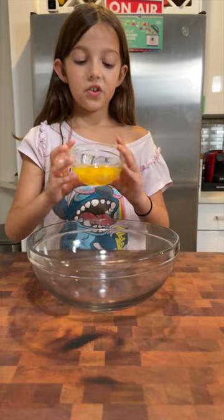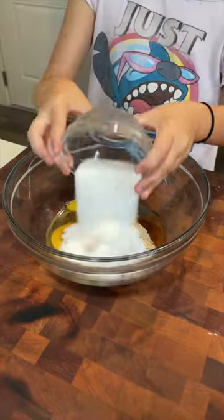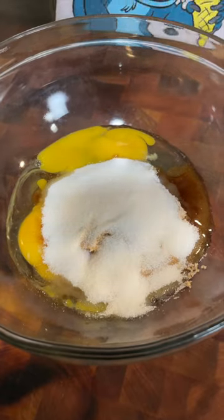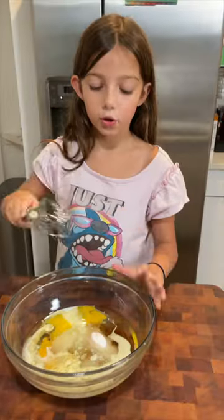Let's create carrot cake. First, add two eggs, 100 grams of dark brown sugar, 78 grams of white sugar, and 50 milliliters of buttermilk, and 175 milliliters of vegetable oil, and whisk until combined.